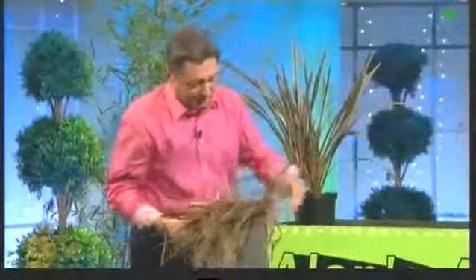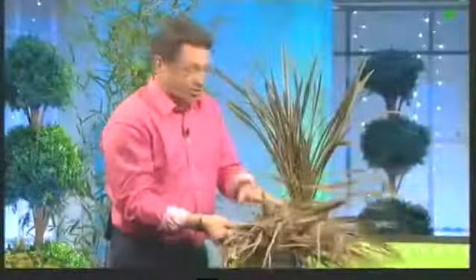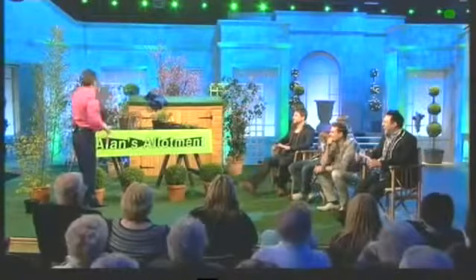So you can cut off all this dead growth and you will probably find inside it there's still life — this bit here is still alive and that can still grow. Chop all this off, feed it, water it, and it may well come back. But alternatively, buy a new one. And that way you'll end up with a Phormium — New Zealand flax — that looks just like that.